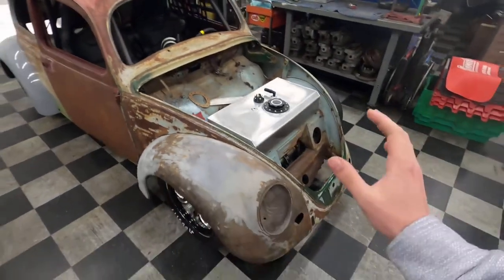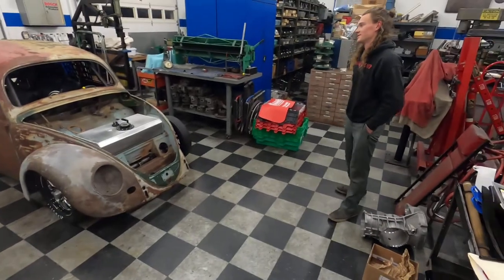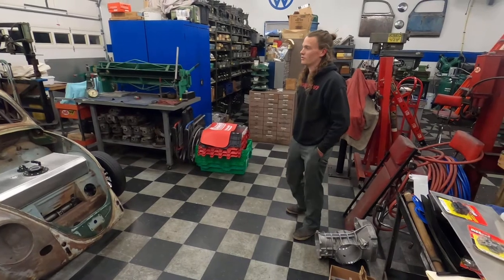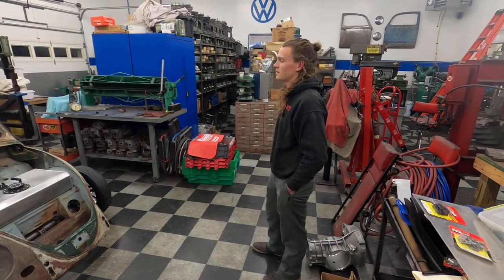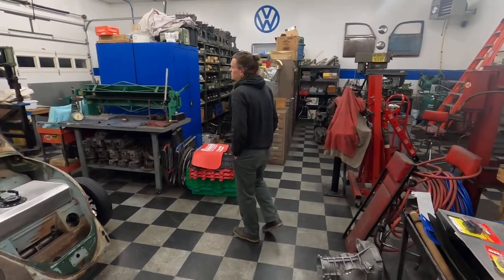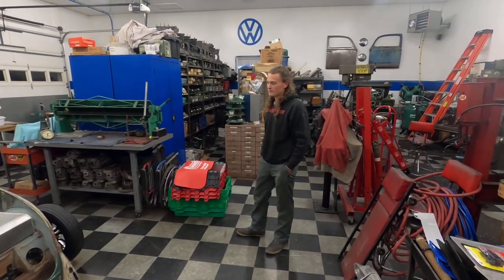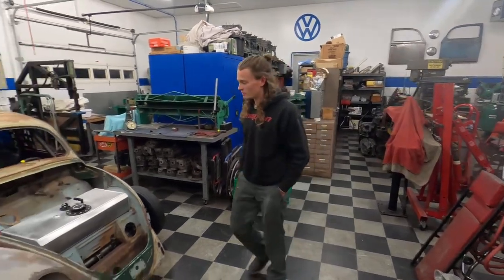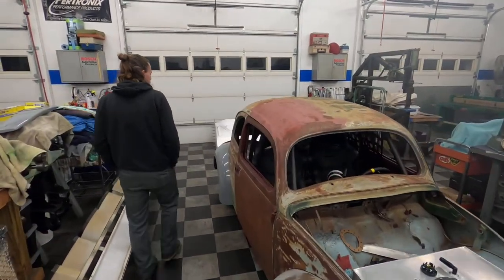So what was this when you bought it? It's a 1957 European model Volkswagen — there are a couple small details that make it unique, they only made it in Europe. I'm going to give you a general overview of what's done; if you want more in-depth info you can go to his channel. It's going to be a street strip car.